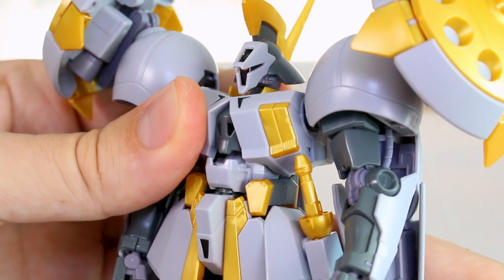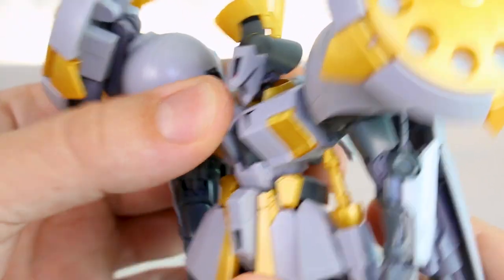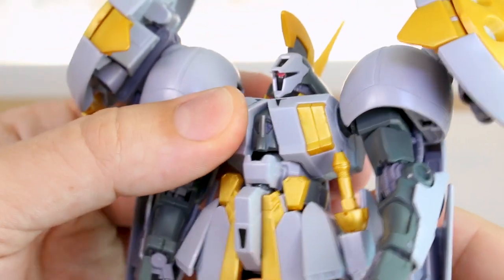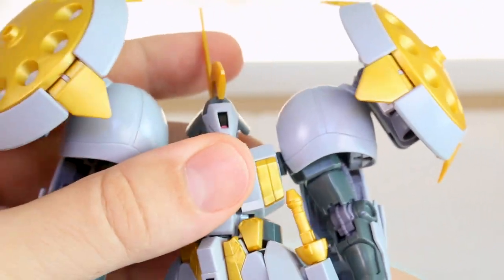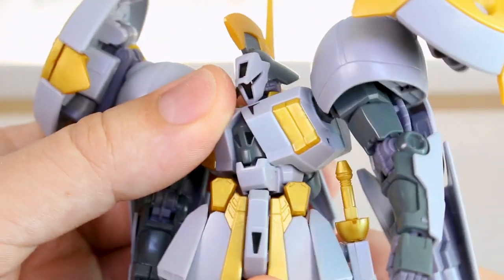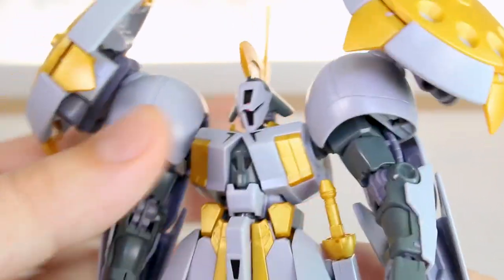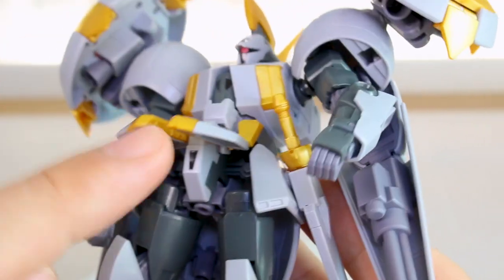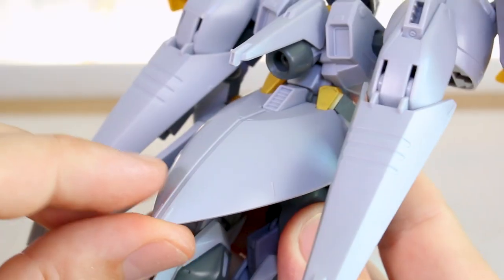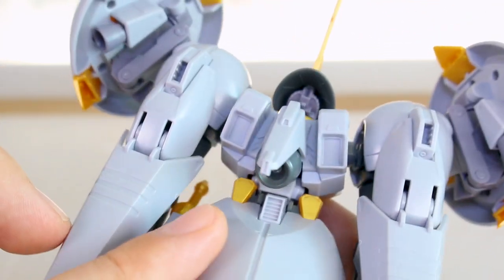Articulation in the stomach section is interesting — it bends back at a joint towards the rear of the body and bends forward at a joint at the front, giving a nice forward-and-back range. Side-to-side is a little bit but not much. Rotation is slightly limited due to the design. The front skirt armor moves up, and the two halves can be clipped apart for individual articulation. The side skirts also move up a little. The back skirt does not move at all, and the backpack is essentially just the back of the torso — nothing moves there either.